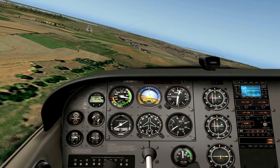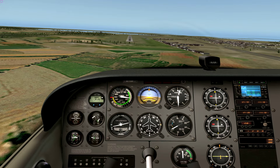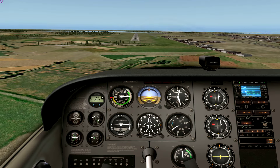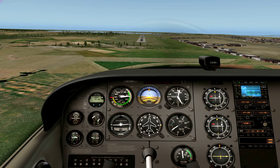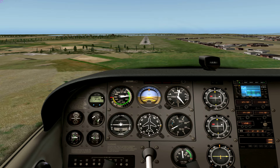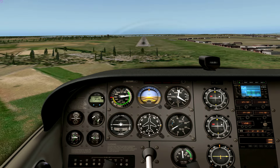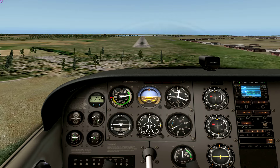Extend flaps, start the descent. On approach, aiming towards the runway threshold at 65 knots — very nice. Adding more throttle, otherwise we'll drop below 65 knots. The approach is going very nice.